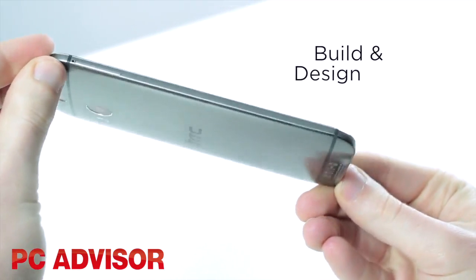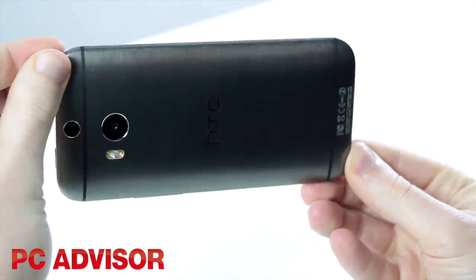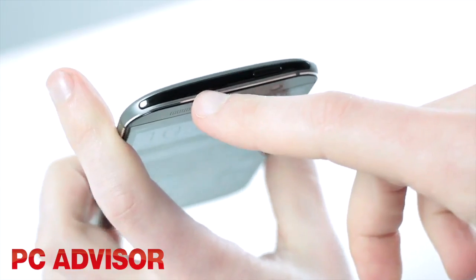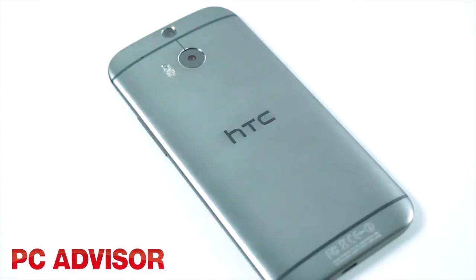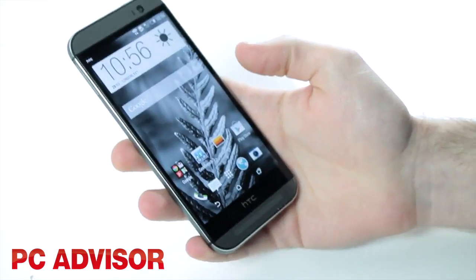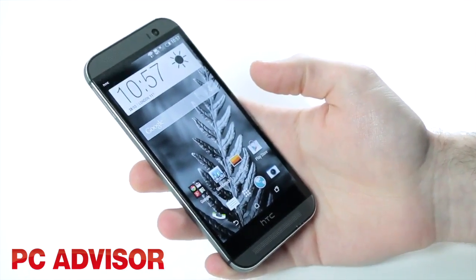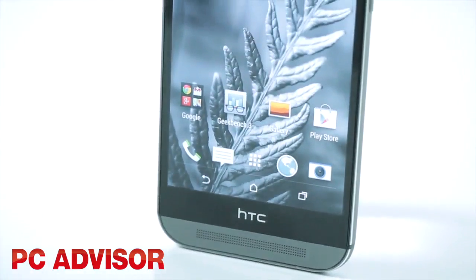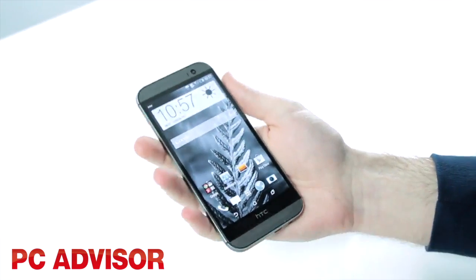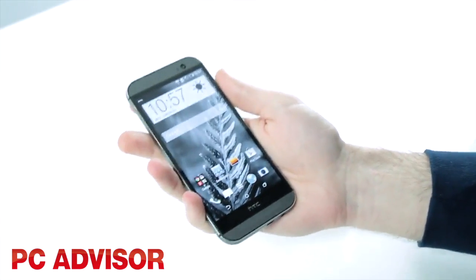Few phones have managed to emulate the premium feel which Apple has offered with the iPhone, but the M8 is right up there with it. It might not be waterproof, but we love the polished and brushed aluminium unibody, which looks great and feels awesome in the hand. A marginal downside is that the phone is bigger and heavier — not by a great deal, but the size and weight may put off some users, particularly females.